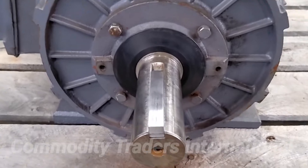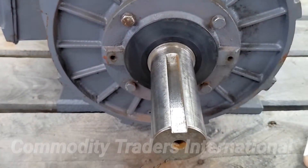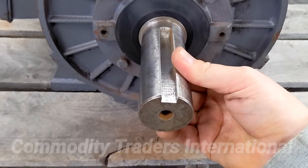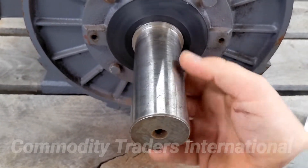This is a look at the shaft. The unit comes with a brand new key stock. The shaft size is one inch and seven eighths of an inch. The shaft is perfect — you can see there are no issues with the shaft.